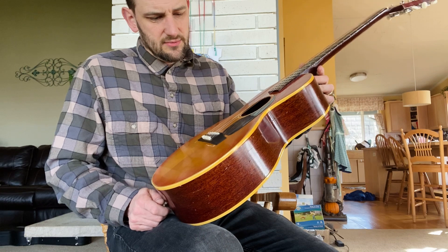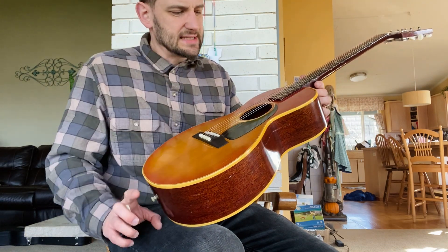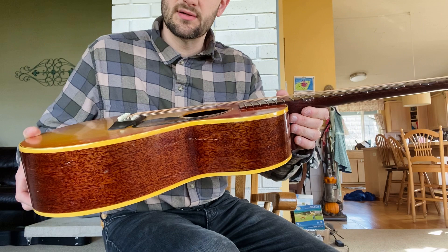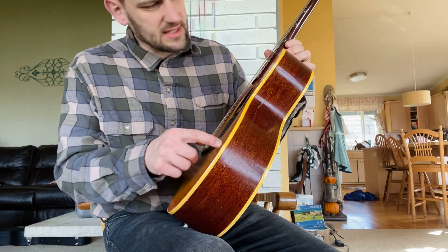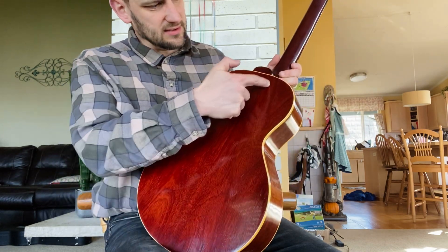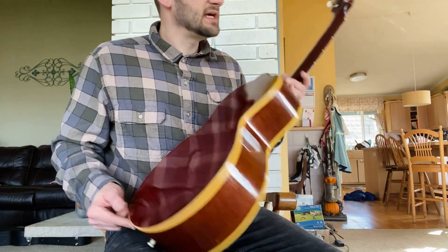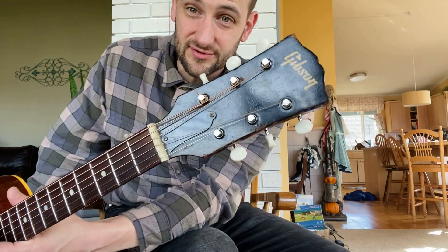This has a kind of honeyburst sunburst finish, and it's a really nice example of the finish. It's had a little bit of repair work to it. There's a side crack here. I think that's just a scratch. Similarly on the back, there's a little line here, but it doesn't seem to go through the finish or the wood — just in the finish.